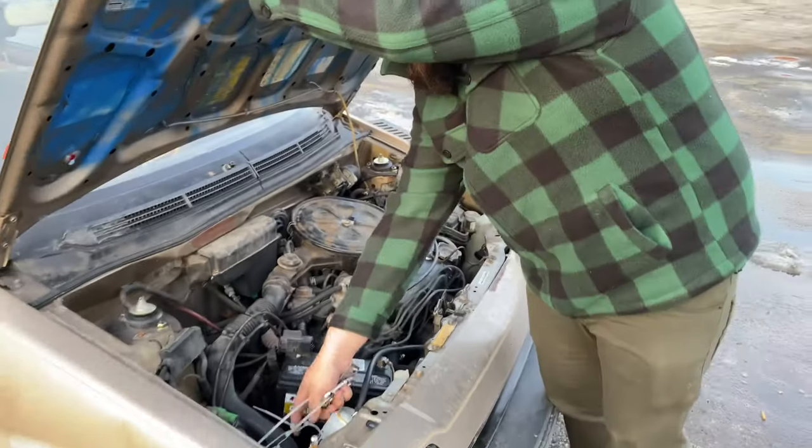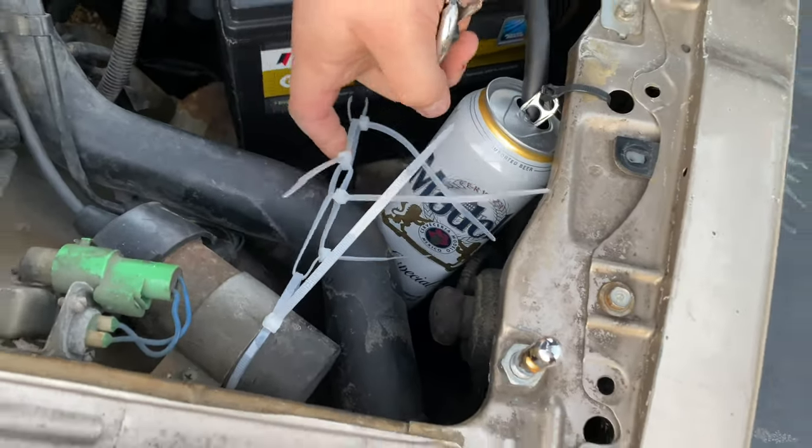Oh cool, an overflow. This is my battery tie down — I zip it down. Yeah you know. Looks legit.